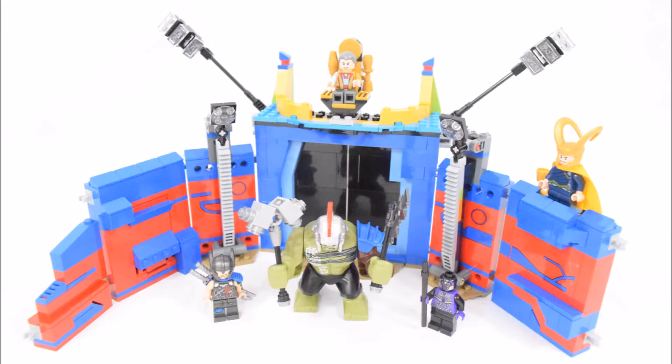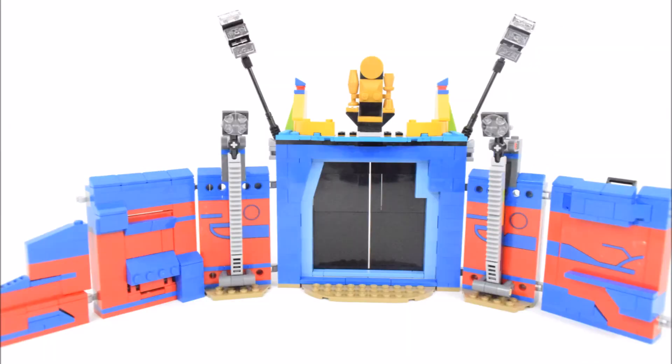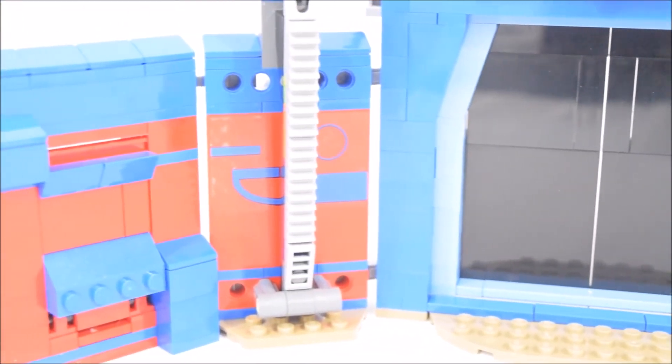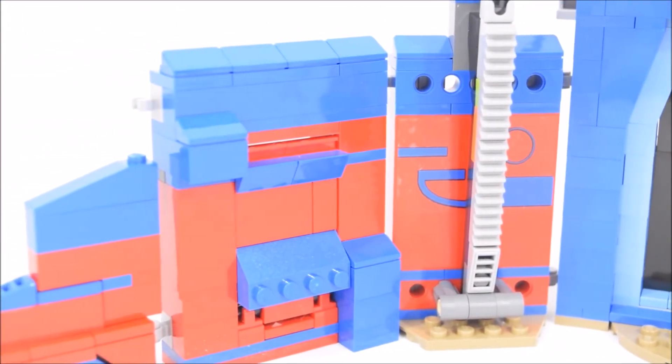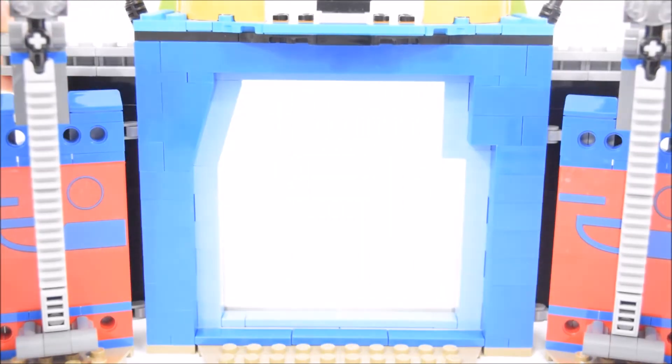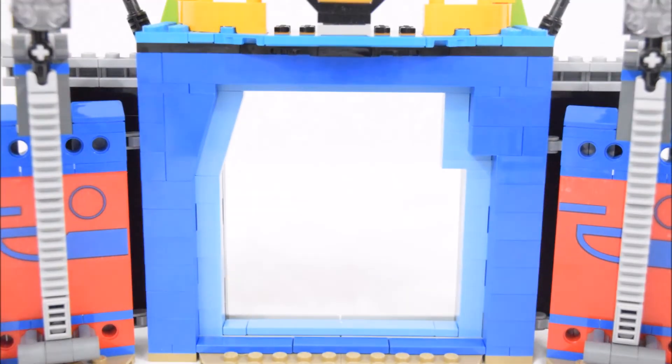And that's the completed build of this set. Now let's take a closer look at a few of its features. The arena is made up of 6 separate wall sections, each with its own hidden function. The individual sections can be detached from each other and the positions can be interchanged. We'll start with looking at the middle section of the arena — the main entrance is a set of sliding black doors.